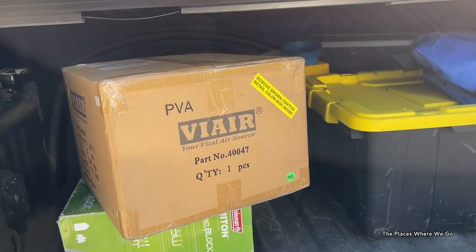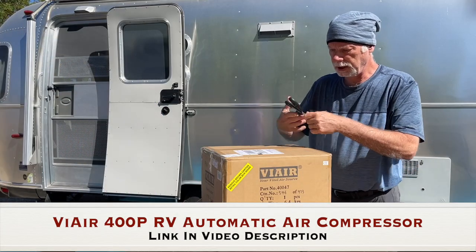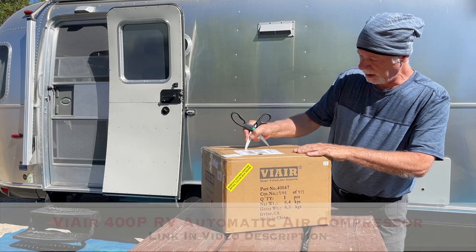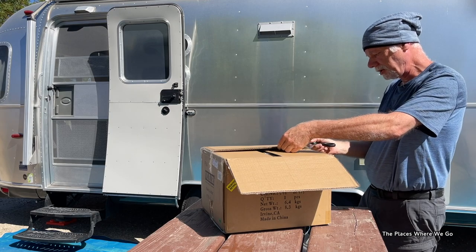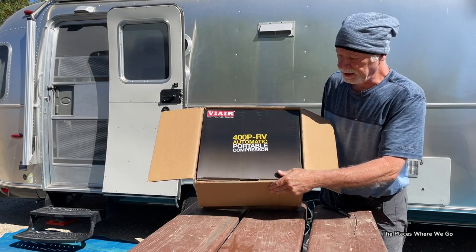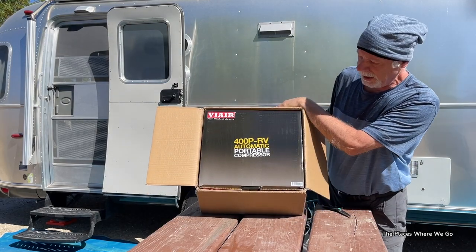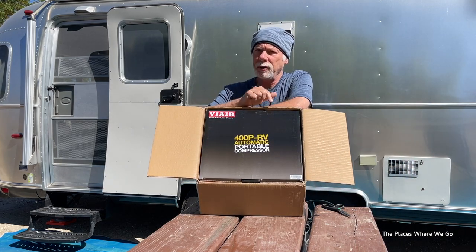We're still at the campground here where we continue to play with some new things that we got this morning. We're going to take out a new air compressor that we purchased — a unit from ViAir — and show you what that's all about. You get to witness the unboxing of the air compressor, which just arrived from Amazon. It is the ViAir 400P RV Automatic Portable Compressor.